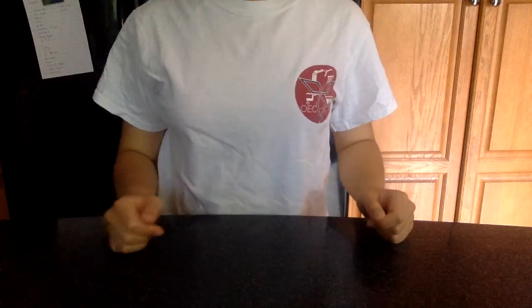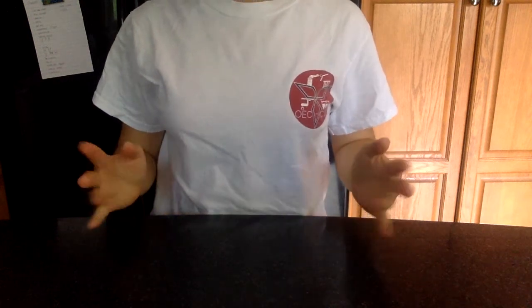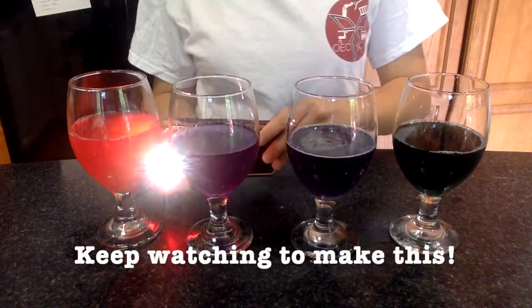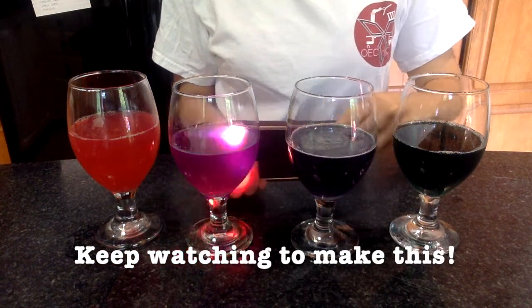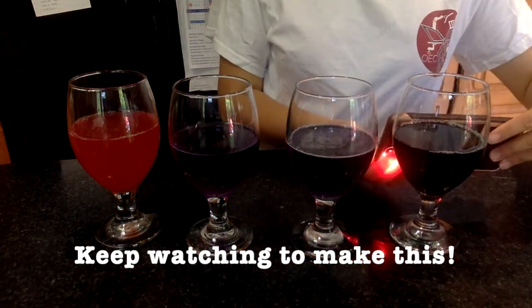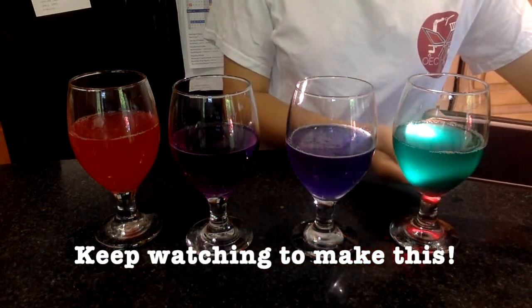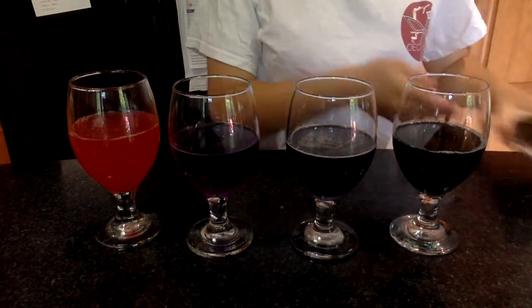For today's experiment we're going to be making an acid or base indicator, also known as a pH indicator. A pH indicator is basically just a fancy term for something that shows you whether something is acidic, like lemon juice or vinegar, or whether something is basic, like baking soda or other types of soaps.